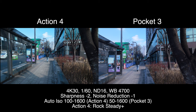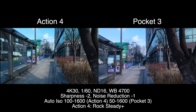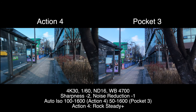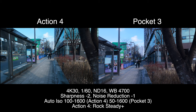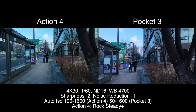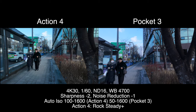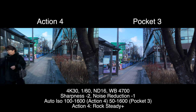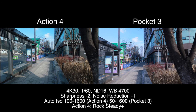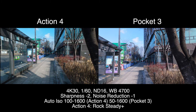We're using Rock Steady Plus on the Action 4, and of course the Pocket 3 has a gimbal. I do have the Pocket 3 hooked up to the DJI Mic 2. This is going to be a test with the Action 4 using the 180 degree rule. I will later bump up the shutter speed to show you all what that looks like. But this is now the daytime comparison between the two cameras.